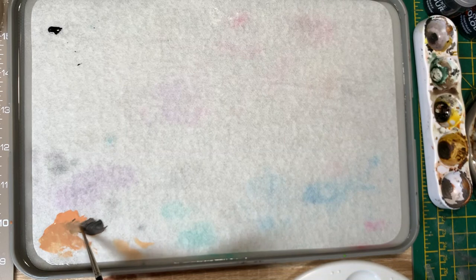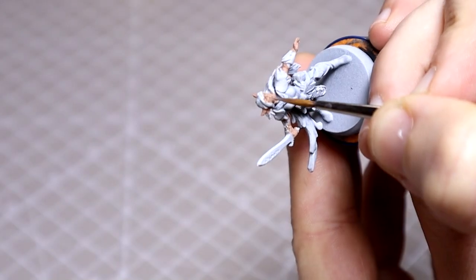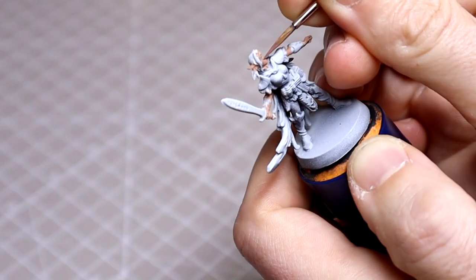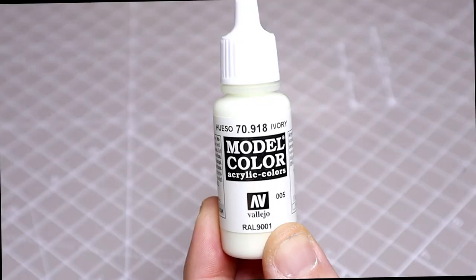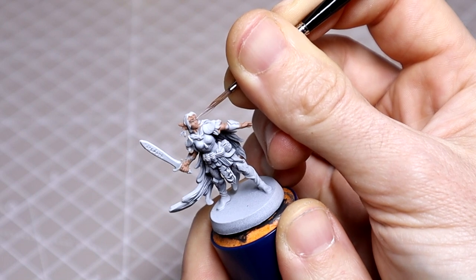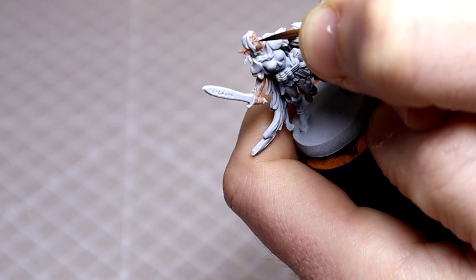I'm now darkening this further and using this to touch in the eye area, and I'll be neatening up the skin as I work. I'm then going to paint the eyes with a thin layer of Vallejo's Ivory. You'll need a good tip on your brush here and just take your time. Be mindful of not over-thinning, so that it doesn't flood the face. Then just dot the pupils in with a little black.